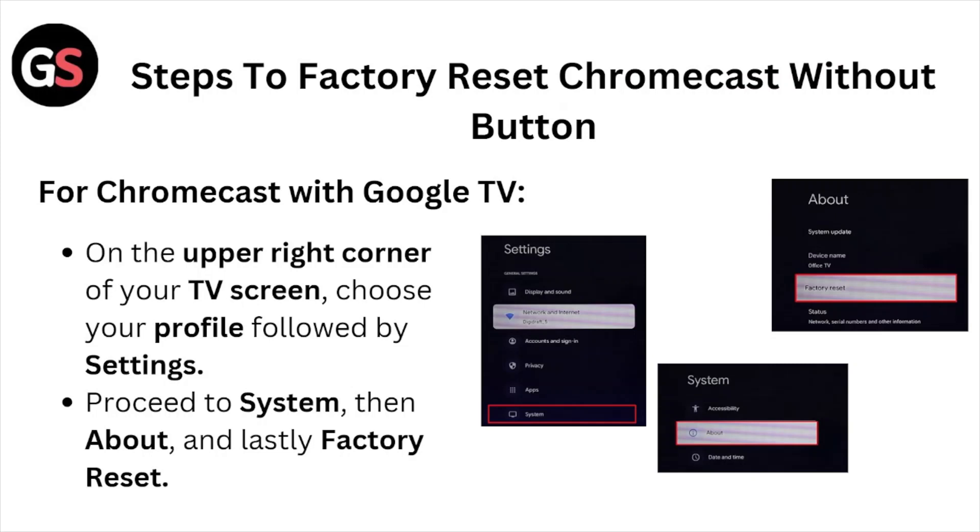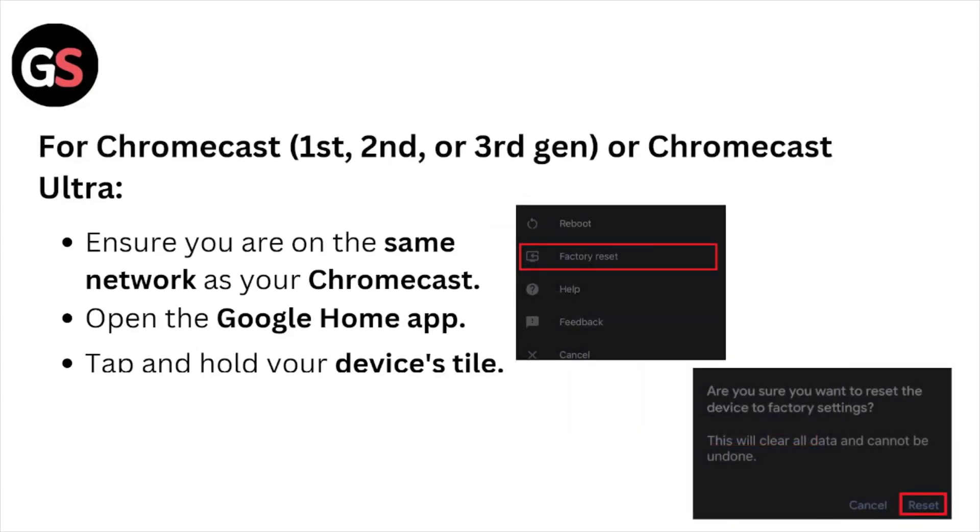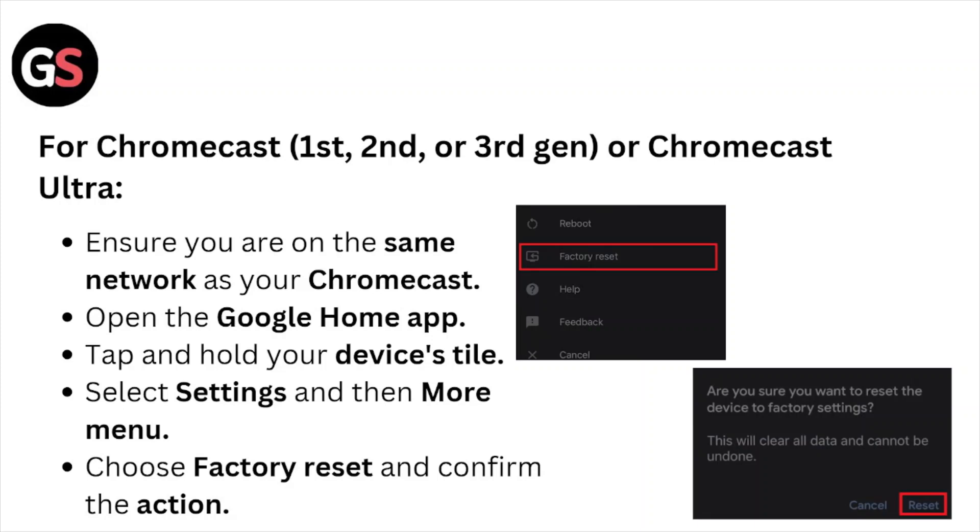For Chromecast with Google TV, open the upper right corner of your TV screen, choose your profile, followed by Settings. Proceed to System, then About, and lastly choose Factory Reset.